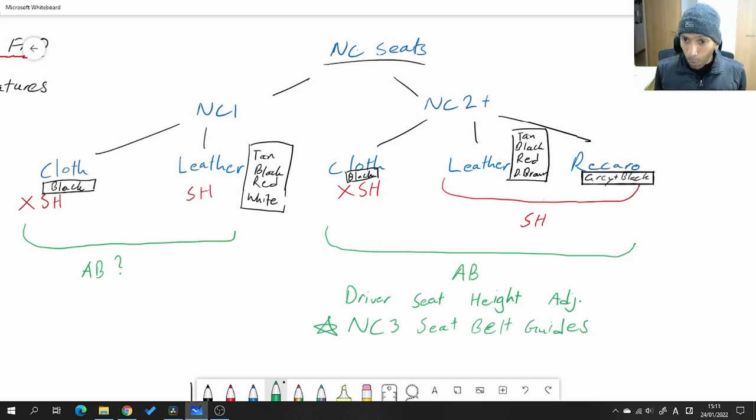Another thing to be aware of: for the later model seats, the driver's seat had height adjustment. For the earlier seats you only had the forward/back sliding adjustment and the recliner adjustment. For the later seats there's a third dimension — seat height — where just the cushion can be moved up or down. For a sportier driving position you put it all the way down; for better visibility around town you raise it. Because that adjustment is only on the driver's side, if you get right-hand-drive seats for a left-hand-drive car, the height adjustment will only be on the passenger side.